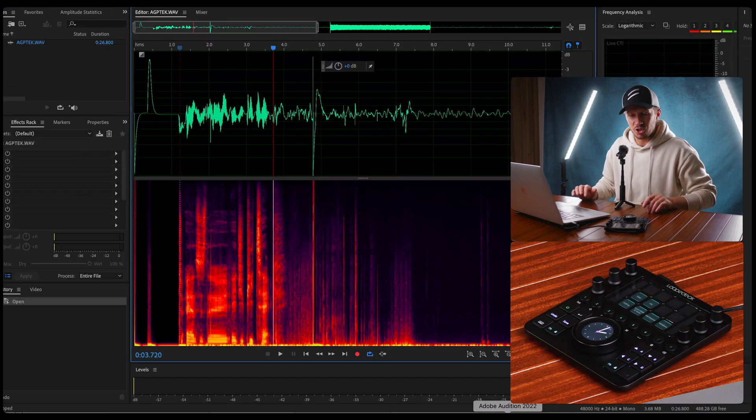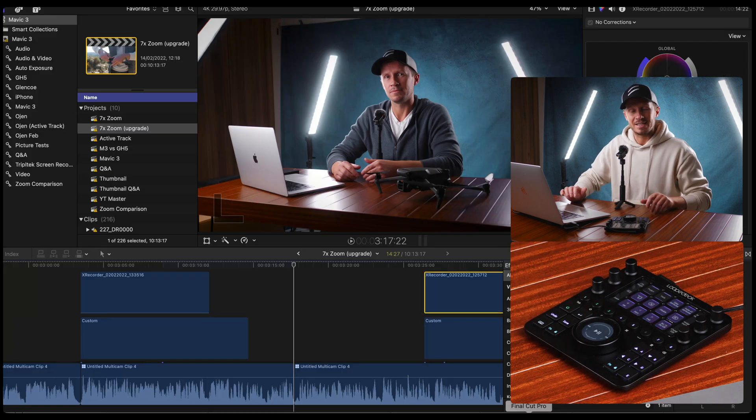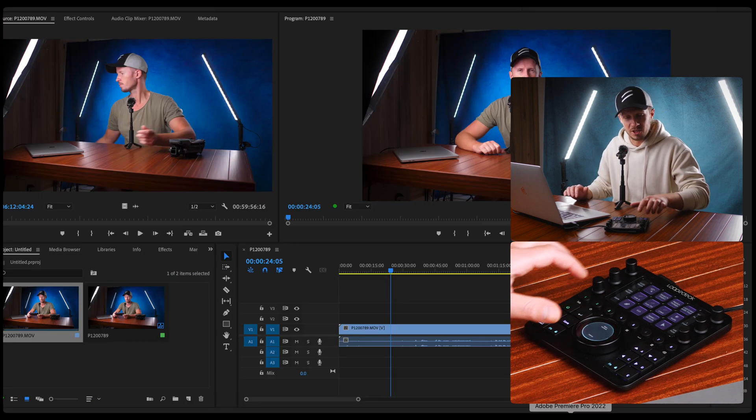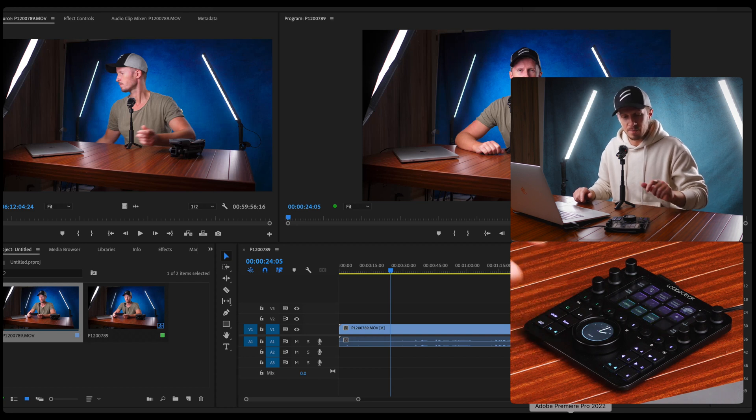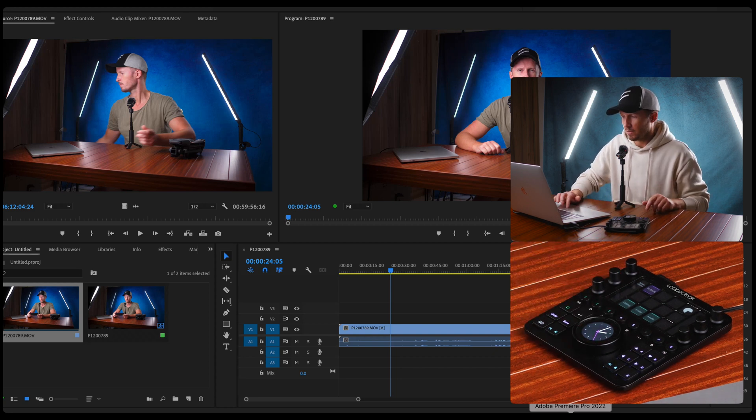Let's imagine we were editing in Final Cut Pro and we want to jump into Adobe Audition — everything changes for Adobe Audition. Let's go back to Final Cut Pro — we're taken back to the editing workspace. Let's go into Premiere Pro. Everything is customized already for Premiere Pro.